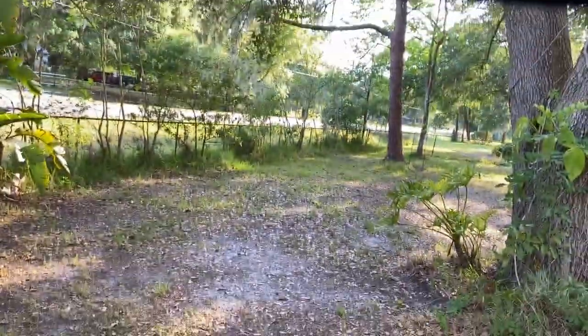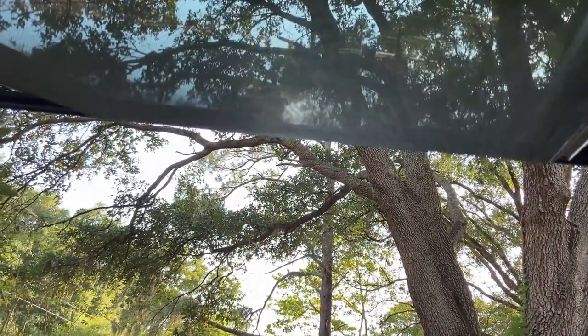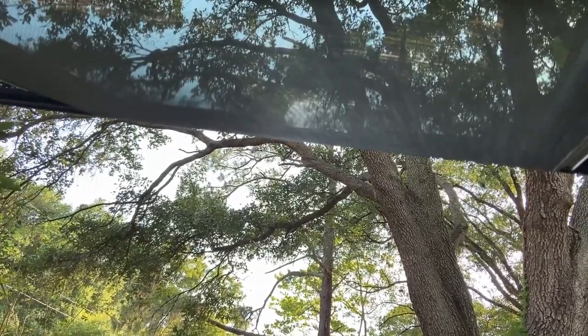The benefit of having screens over here is that you could actually close your windows and have this whole area ventilated.